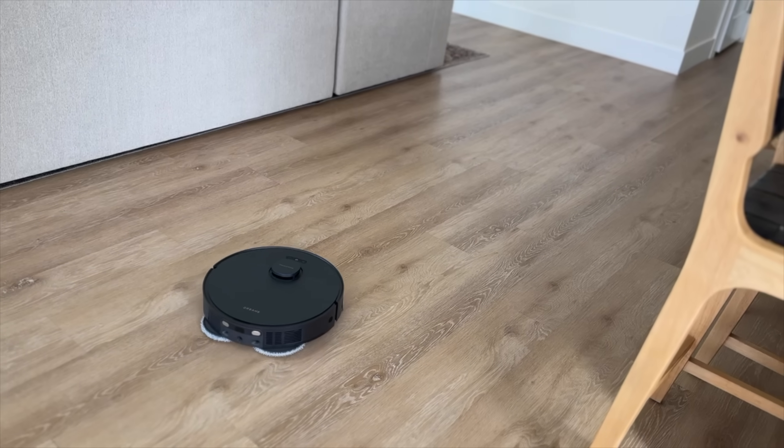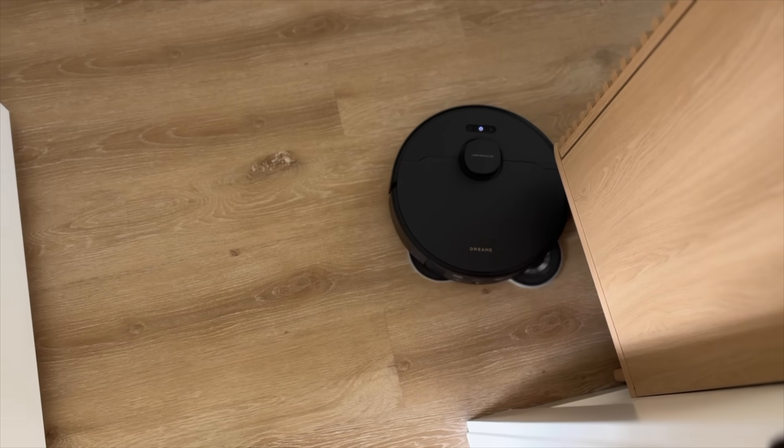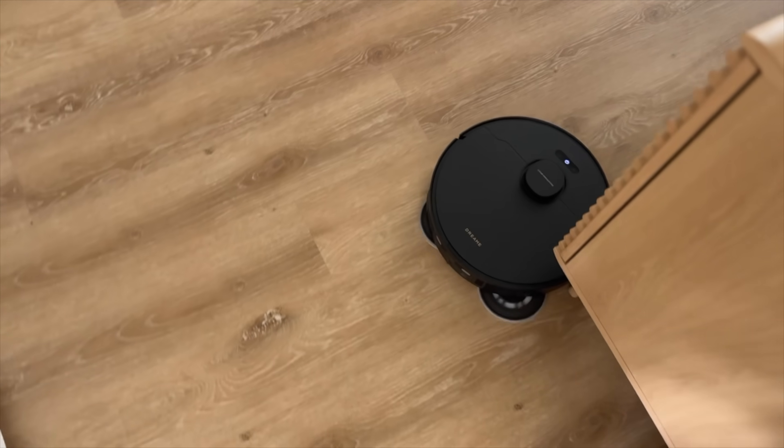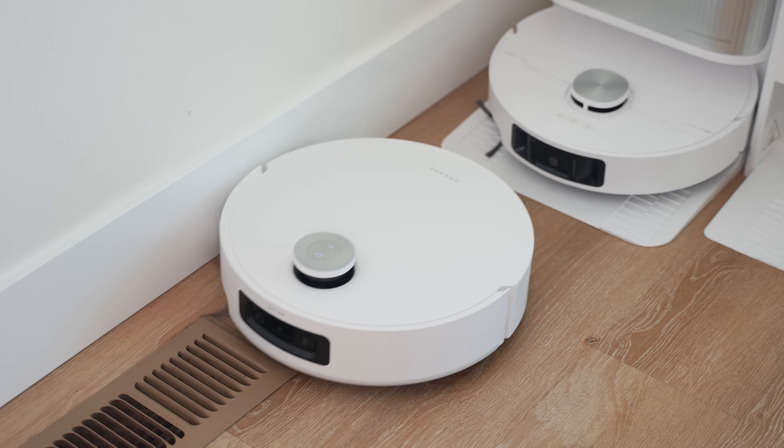The cool thing is that the robot gets better and better at navigating around your home the more you use it. This is especially true with my X40 Ultra that I've had for almost a year — that robot navigates and cleans my floors really efficiently, cutting down the run time per task, which gets my home cleaner faster. The same improvement applies to this new one.